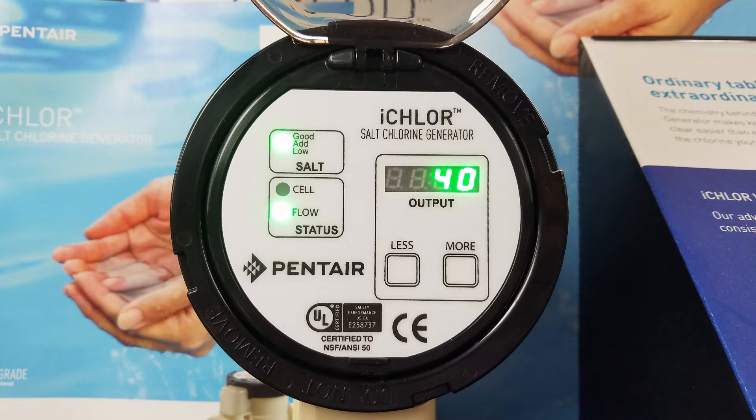This is a quick video on the Pentair iChlor, or i30, going through the step-by-step of how to program it, make changes in it, and how to understand what each light is telling us when we're looking at it.